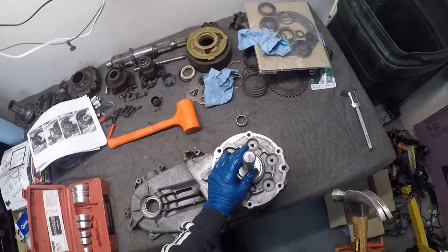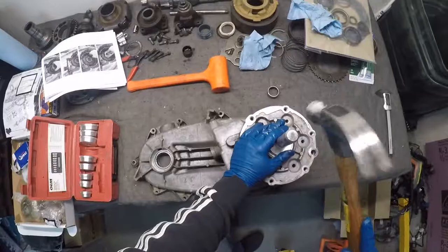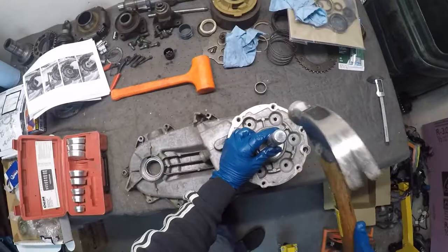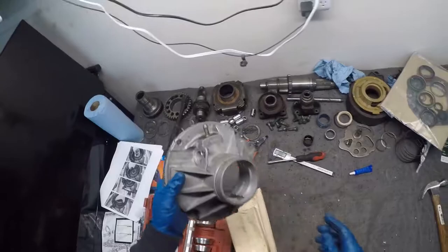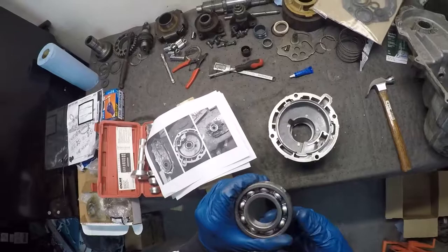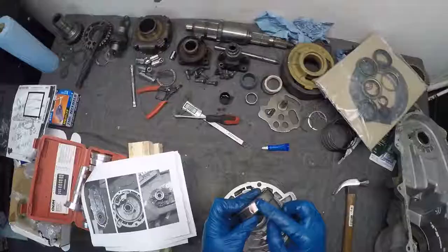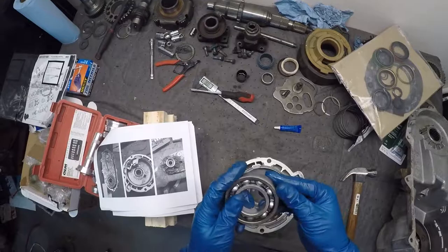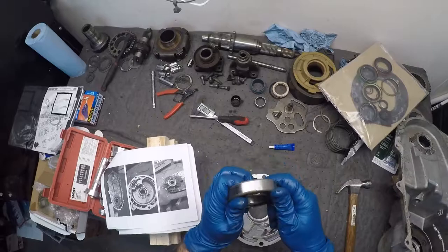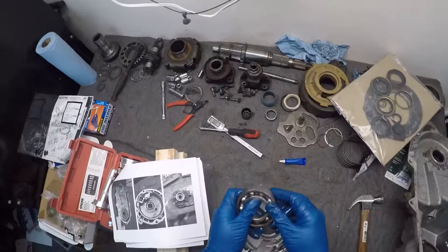Imagine trying to take these out without that tool I showed you - you would be crazy in a minute. There, flush, one for good luck, and we are golden. This is a ball bearing - the other ones we had been pushing in so far were needle bearings. This is a ball bearing - get that ATF, you dirty little bearing.